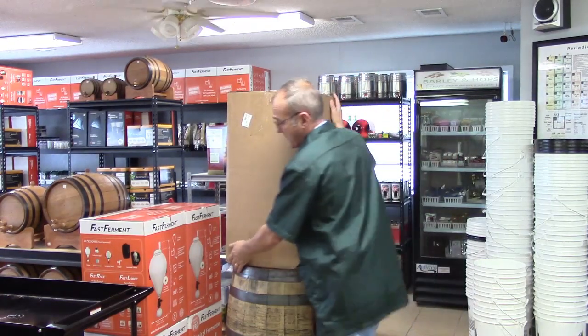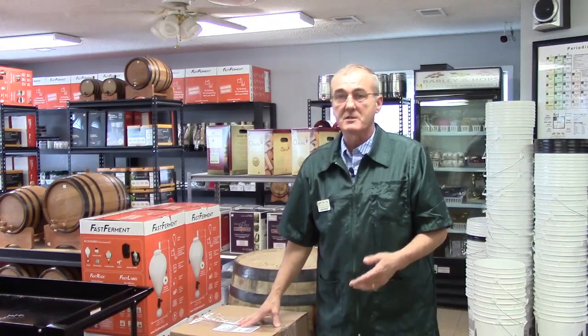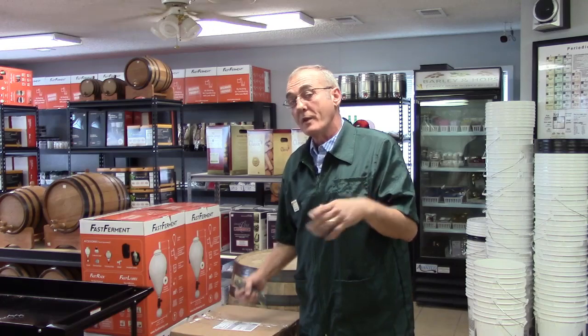You can tell a lot about a company by the way they package their products when they come to you, and this is really impressive. This is the box it comes in - it probably weighs about 30 pounds. I ordered the eight-gallon dual-purpose pot reflux, which is the most common and most popular item sold through Brewhouse and Barley and Hops. I ordered this one with the heater band, and I also asked them to throw in the Parrot. So the Parrot's in here too.